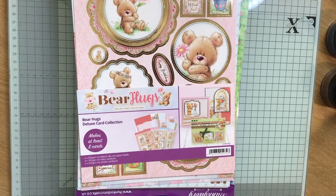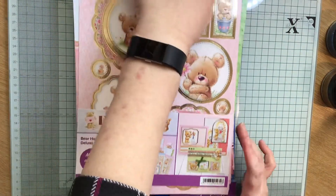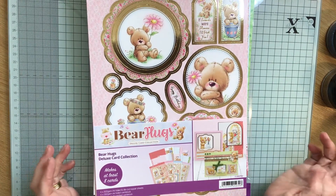Hello everybody, Crafting Mama Papercrafts here. I've just come on to do a quick preview for the collaboration that I am taking part in with Christine from Christine's Cards and Things and Kate from Cards by Kate Fletcher.